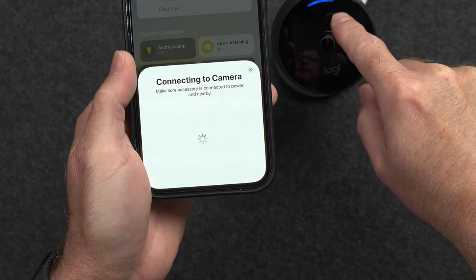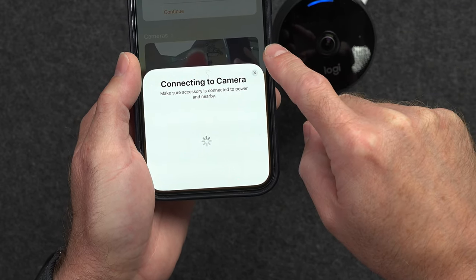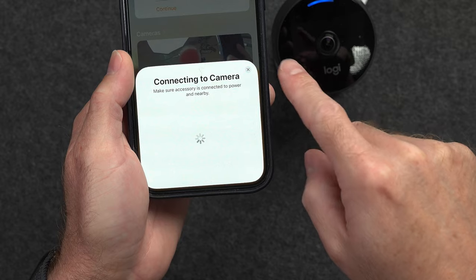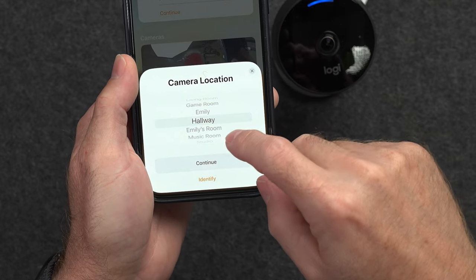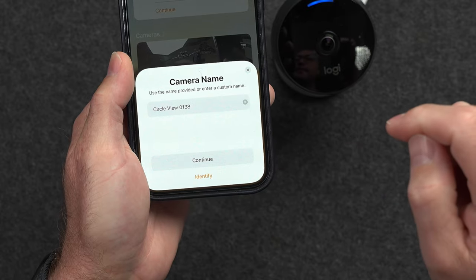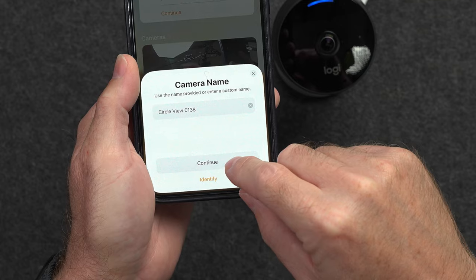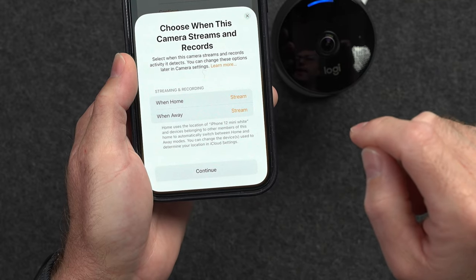After a few seconds, the light on the camera started turning blue instead of green, so it's in progress. You can see in the background we get a little view of the camera. Now we can choose what room this is in — we'll choose my studio for now. Hit continue, and it's the Circle View. You can name it whatever you want.